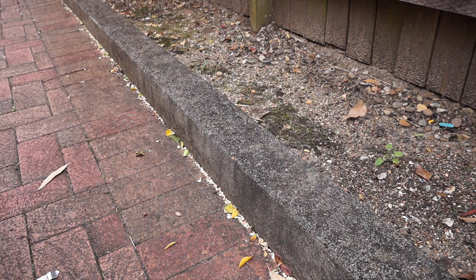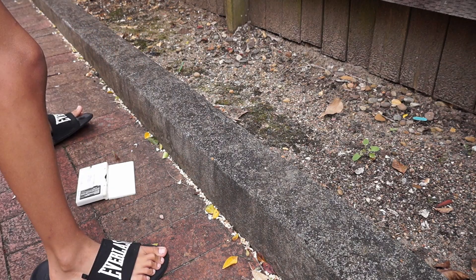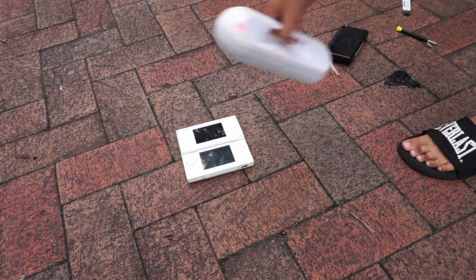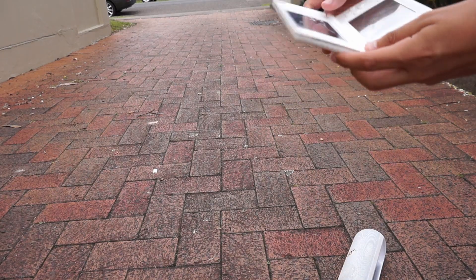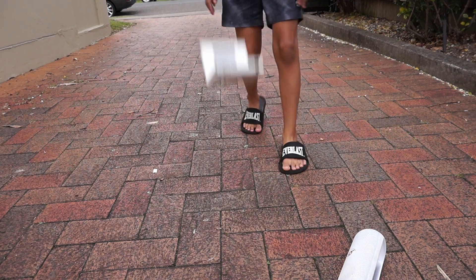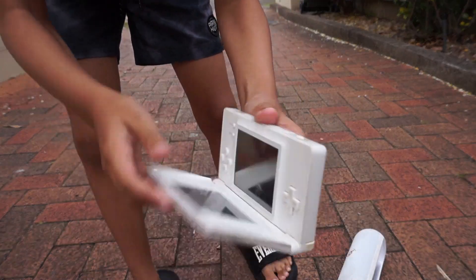That was a hard one. Screen's still okay and the DS is in perfectly good shape. Let's throw the Beats at it. Backside drop test — three, two, one. Corner drop test — three, two, one. Face down drop test — three, two, one. It's still perfectly fine.